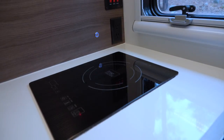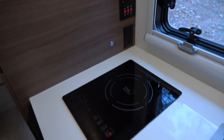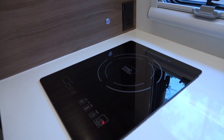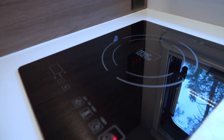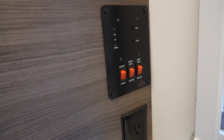Next to the sink, we have an induction cooktop that runs on electricity only. Because we have so much electricity on board, running an induction cooktop — even for a complex or long cook — is not a big deal. Next to that we have our gauges for the trailer, so we can turn on and off the water pump and the freshwater heater.